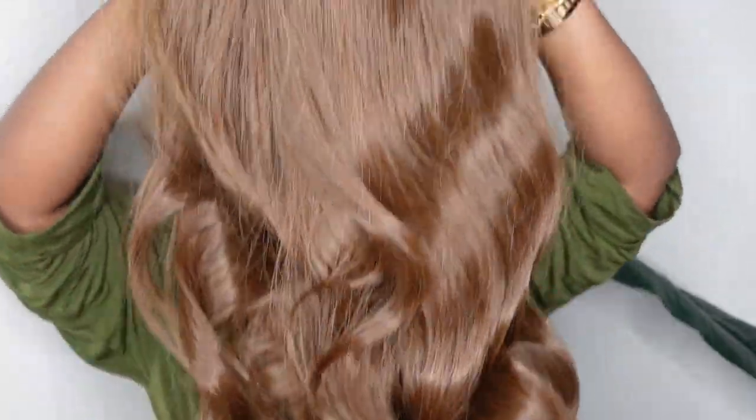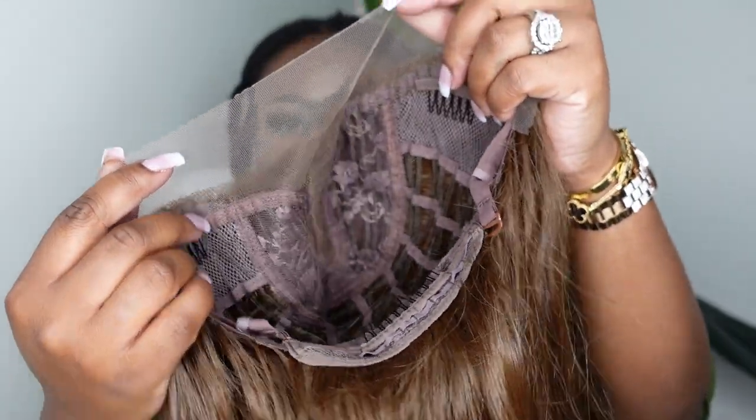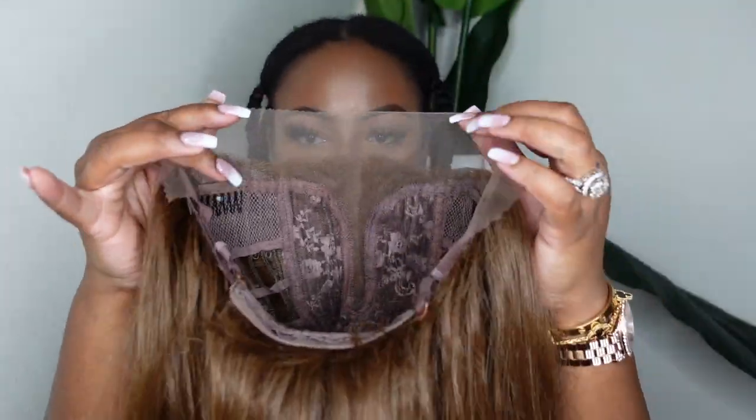So here's my natural hair in an update. I'm trying to grow it out — I want these braids to go down to my bra strap — but we're not going to focus on that today. Here is the main character. This is Honey Spice. She is a T-part lace wig. She has a beautiful color.